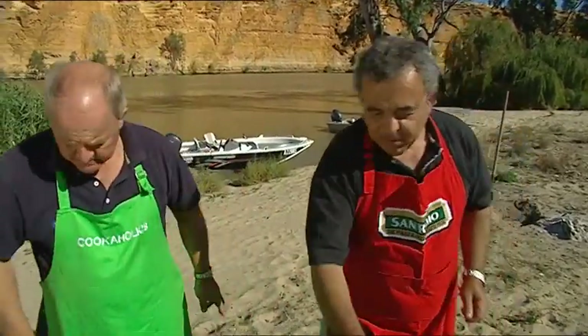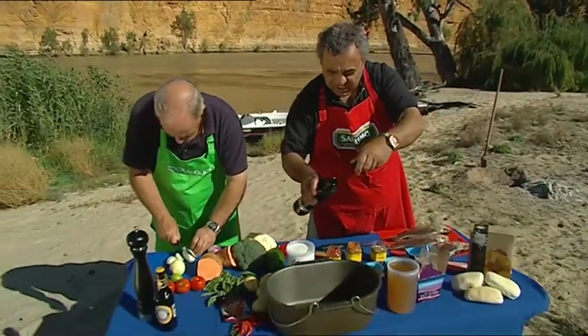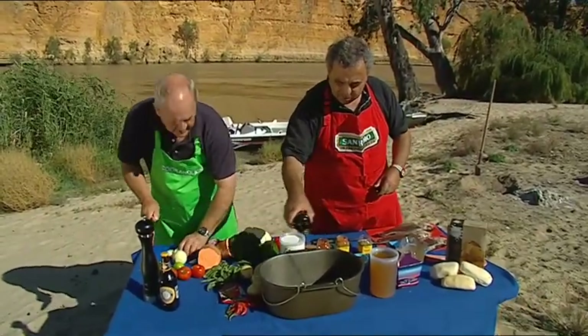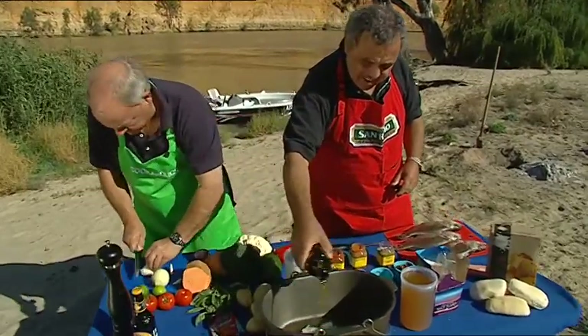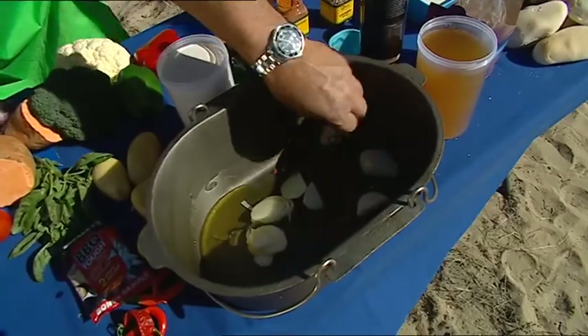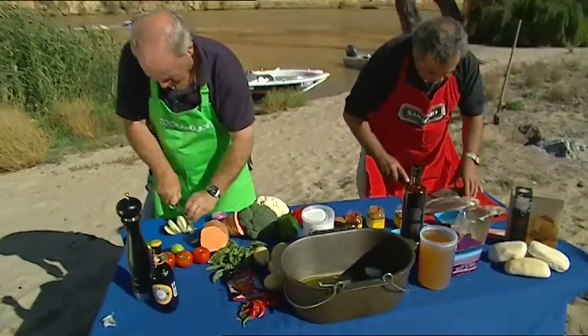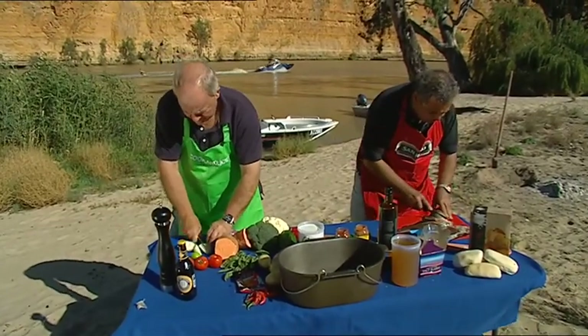So go to it and improvise. I'm going to put some oil in, then we'll put the onions first — really chunky cuts — in that beautiful olive oil. And while you're putting the onions in, I'm going to score this fish, put them in whole and score them so the curry flavour goes through.